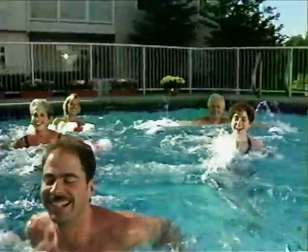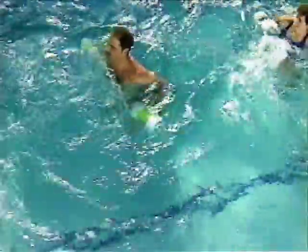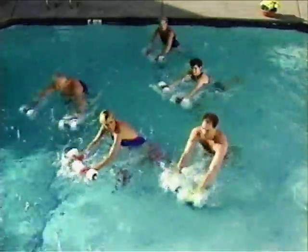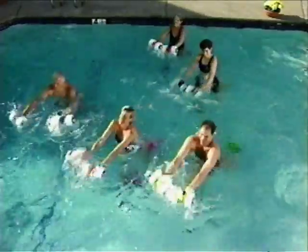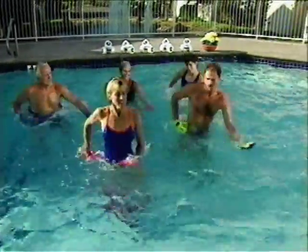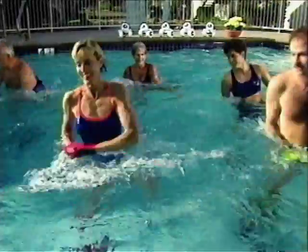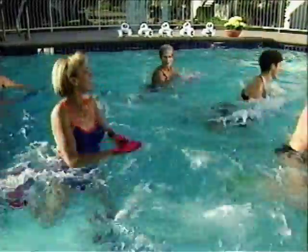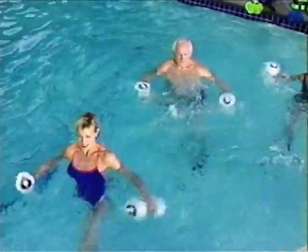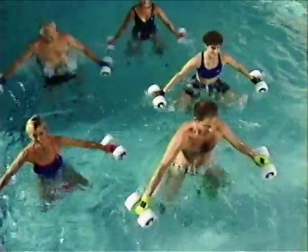Hydrofit is a safe, fun and refreshing way to stay fit. Because the natural buoyancy of water supports your body, it relieves weight-bearing stress on your joints while it enhances flexibility and range of motion. The accommodating resistance of water lets you choose how intense your workout will be. Water pushes back only as hard as you push against it. The three-dimensional nature of water creates the necessary overload you need to develop and build balanced muscle tone, and at the same time, you get a great aerobic workout. Aerobic exercise burns fat, firms and shapes muscles, and gives you the increased energy and vitality to do the things you enjoy doing. With Hydrofit, you get a maximum workout in minimum time, and all the benefits of strength training through a low or no impact aerobic workout.